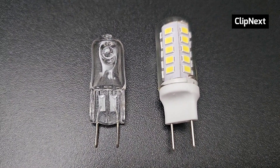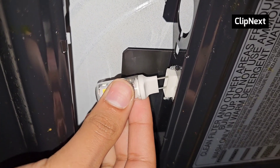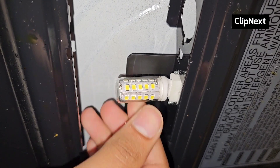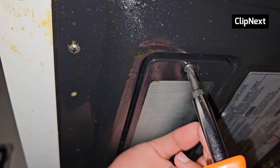Now we'll just slide in the new bulb just like this. As you can see it's nice and tight, and now we just screw in the glass lid.